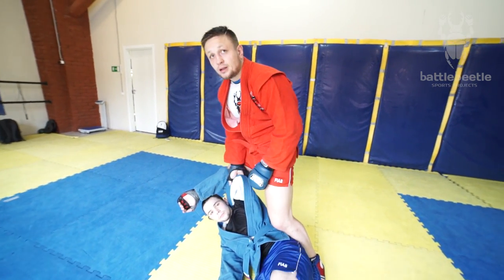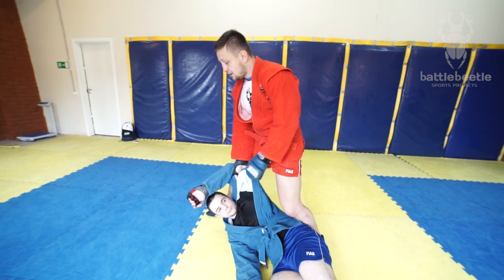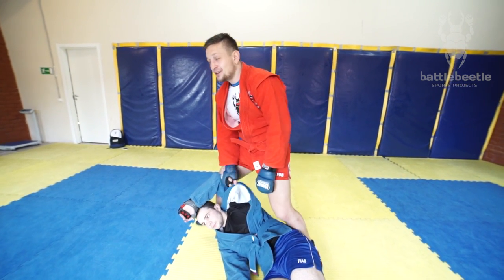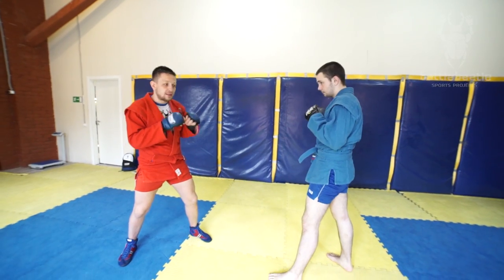When you drill, it's important to hold his lapel all the time so that he stays healthy. After the drill, Vova gets the kick.